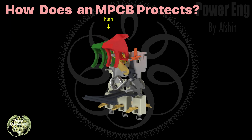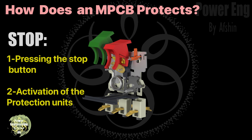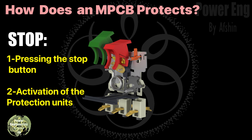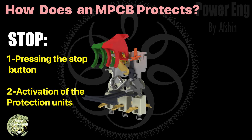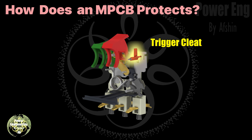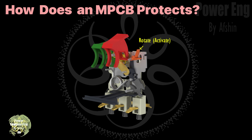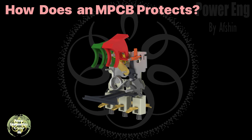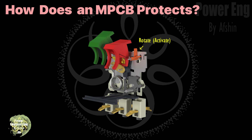Notice how pressing the start handle connects the moving contacts to the fixed contacts, allowing current to flow. There are two ways to turn off the MPCB: one, pressing the stop button; second, activation of the protective units. The trigger cleat is a critical component — when it rotates, it releases the energy stored in the spring, causing the MPCB to trip instantly.